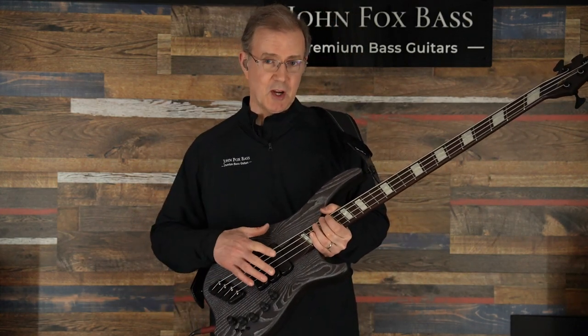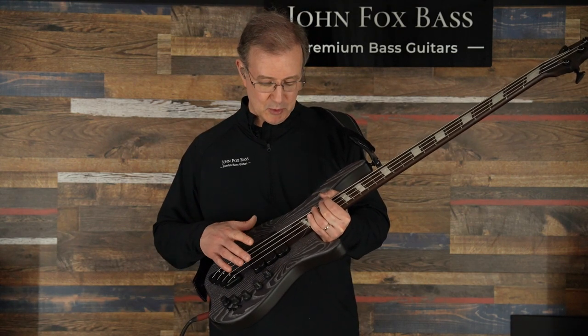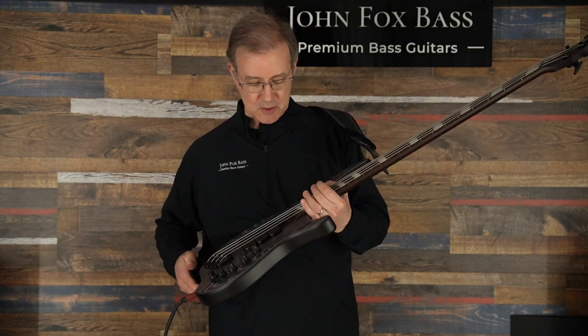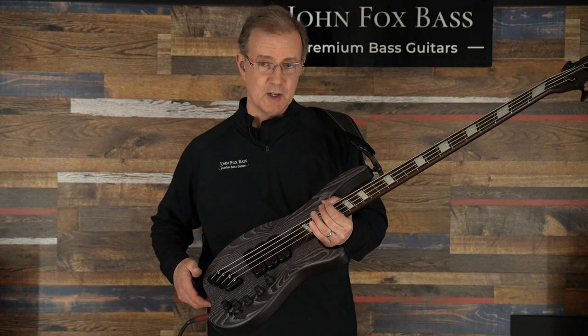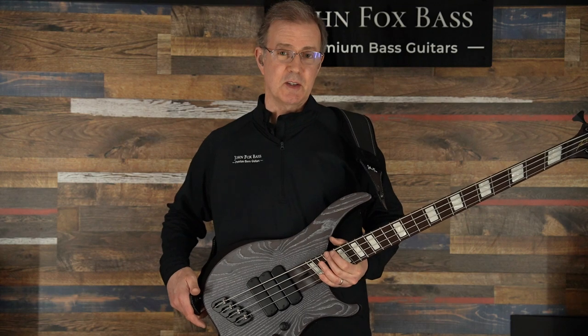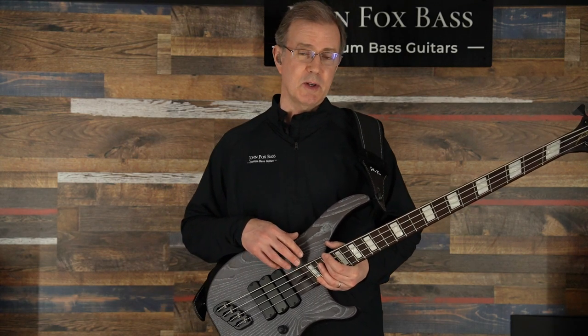This is an incredible job on this — it looks like these pieces might even be bookmatched. What a beautiful couple of pieces of wood, and the Ceruse finish is magnificent with the white grain filler and the trans black over that.